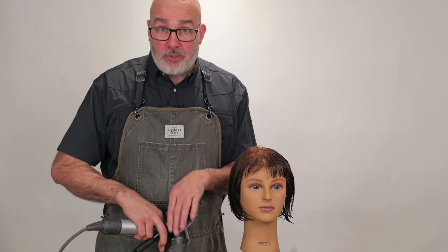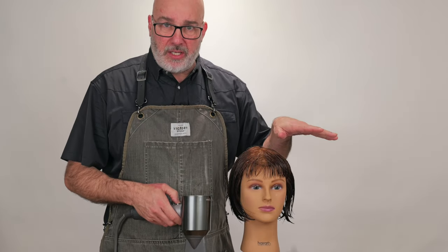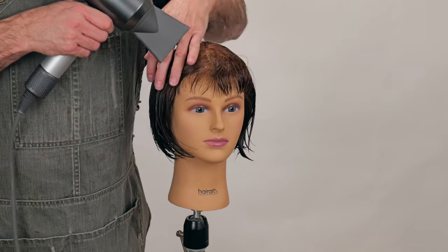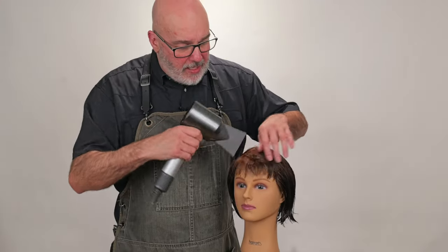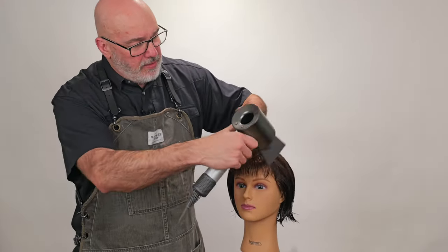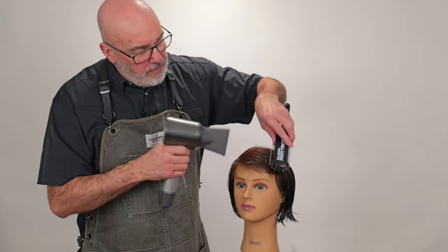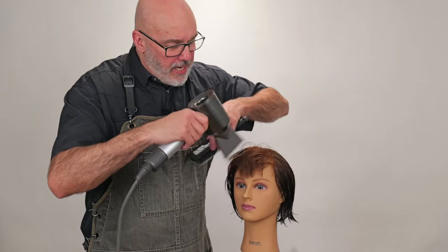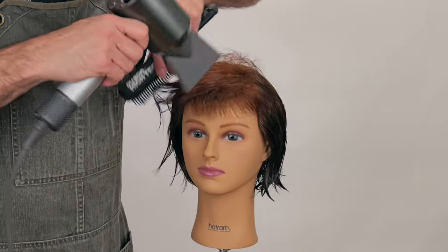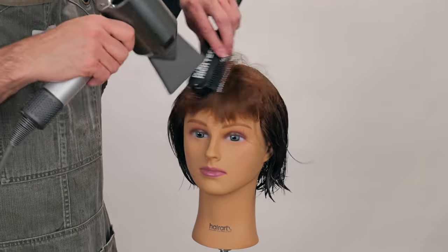The first thing I want to do when starting the wrap dry is get the bangs dry first. If they don't have bangs you can skip this part. I'll start going back and forth across as I'm blowing dry, making sure the air is directed at the scalp — going back and forth across the head, brushing everything one way, then back the other way, with the air flowing down. Going back and forth helps me control any cowlick I may have around the bang area.